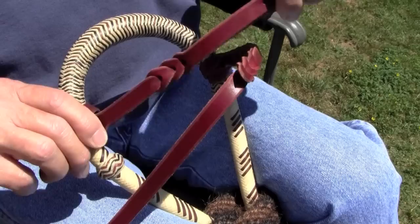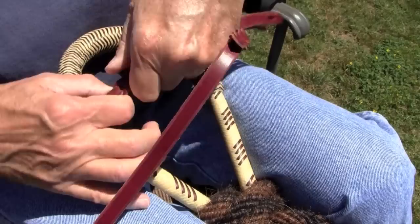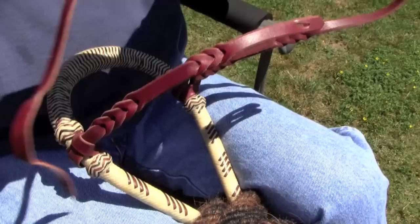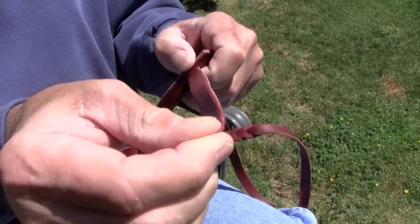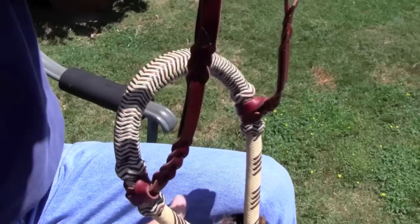We use very high-end Latigo leather. This is the other side — you do exactly the same thing. Tighten it up. Then you do your halter tie. This is also your adjustment, up or down. Halter tie, and tighten this up. And that's it — there's your whole hack-o-more. It's no longer just the bozel; it's the complete hack-o-more set.